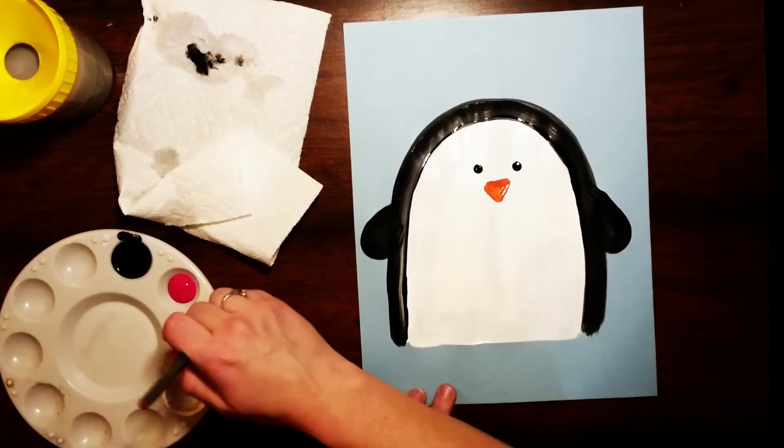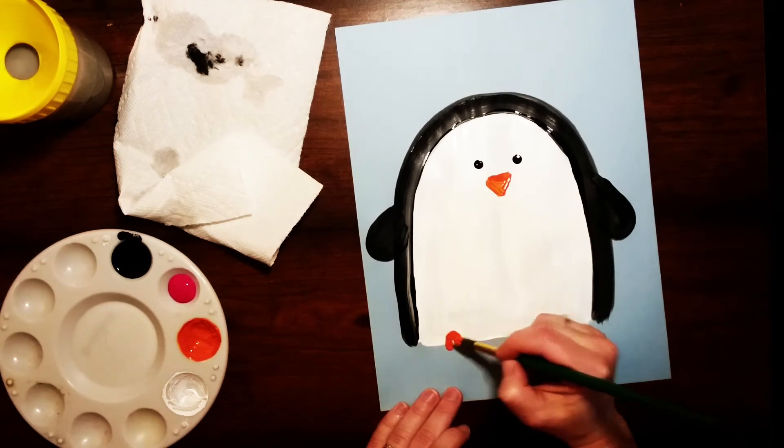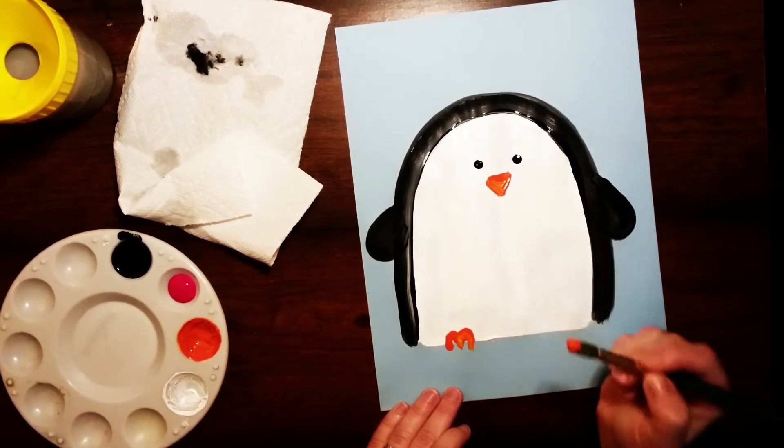Finally we're gonna add his little feet. All we're gonna do is paint a little M shape for each one of his feet.